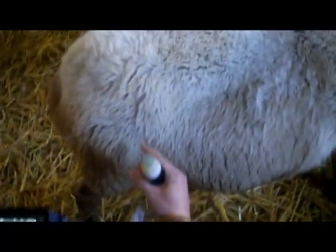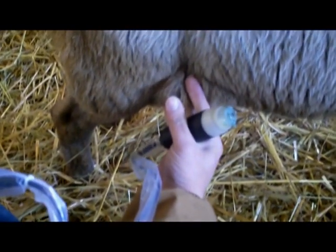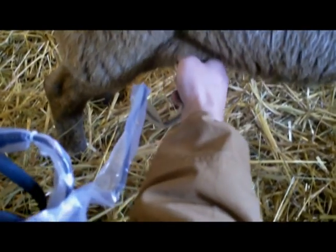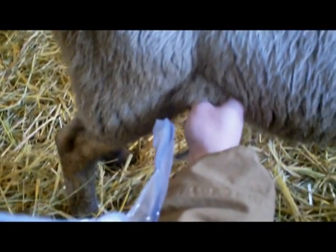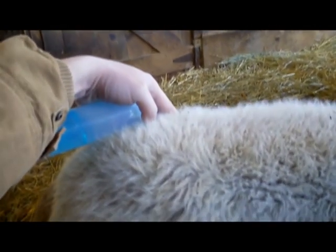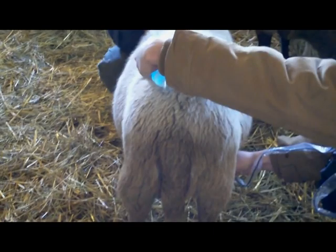The probe should be placed right in the pocket of the right flank as shown here, and aimed towards the left hip. Here is a view from the back.